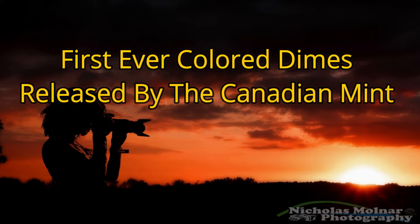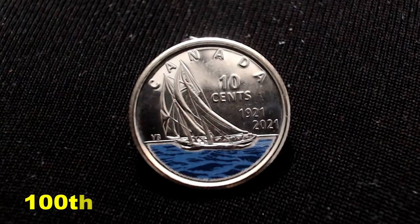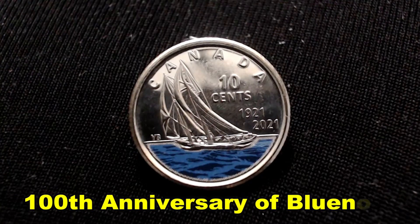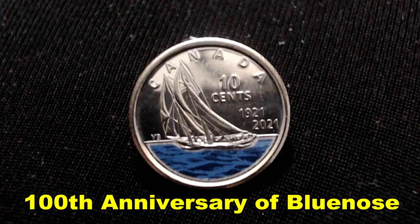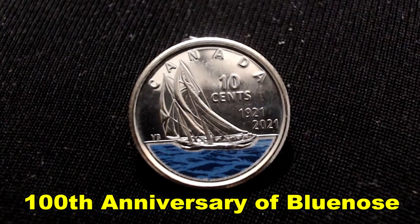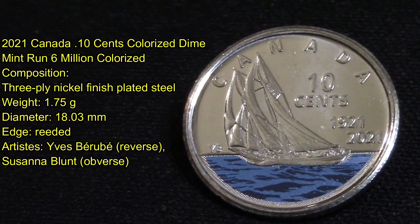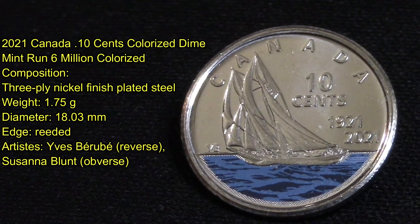On this video I want to share with you the first ever colorized dime made by the Royal Canadian Mint. This is a 100th anniversary — 1921 to 2021 — of the Bluenose. The Canadian Mint is launching Canada's first ever colorized dimes to commemorate the 100th anniversary of the Bluenose, the famous fishing schooner that graces the coins. The Mint has also redesigned the image of the schooner for the first time since it appeared on Canada's ten-cent coin in 1937. The new design is by Nova Scotia marine artist Yvonne Burbay.